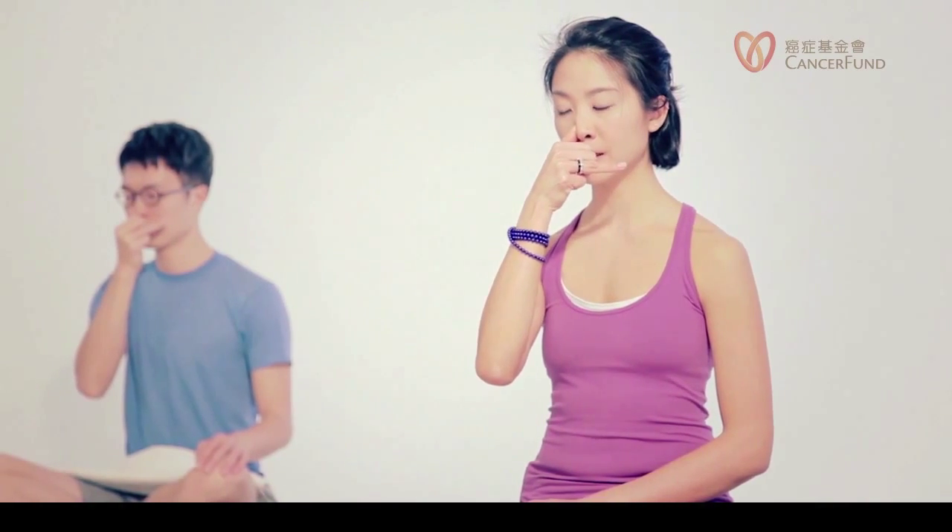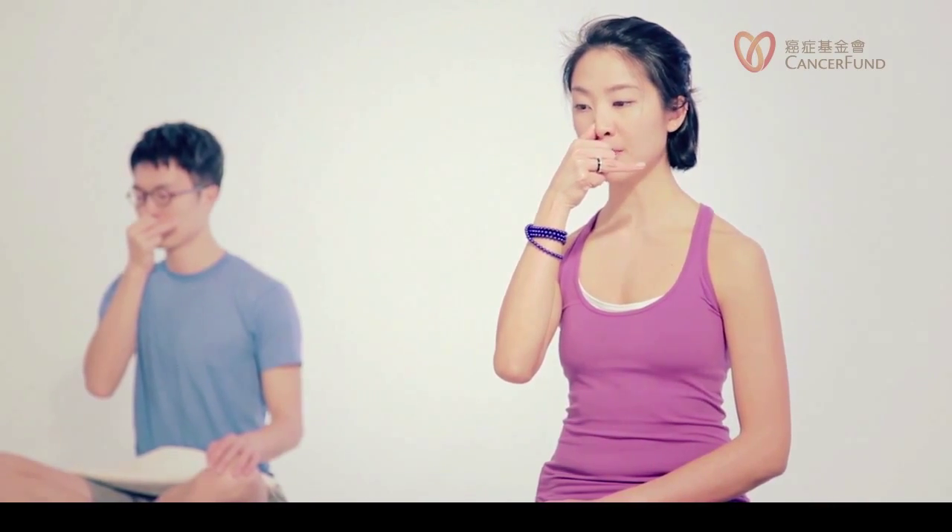Inhale through the left nostril. Then please close your left nostril. Exhale through the right nostril. Inhale through the right. Close the right. Exhale through the left.